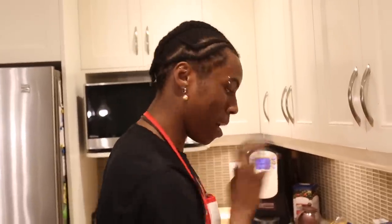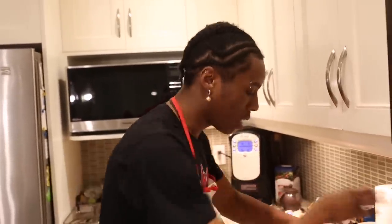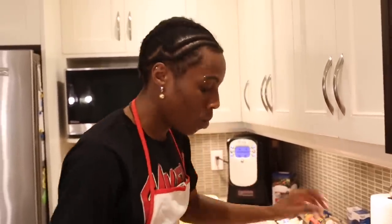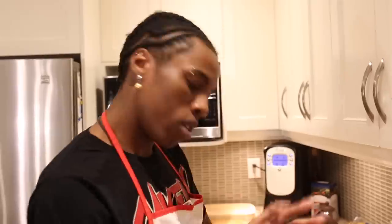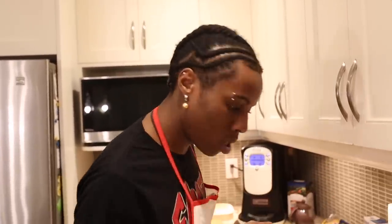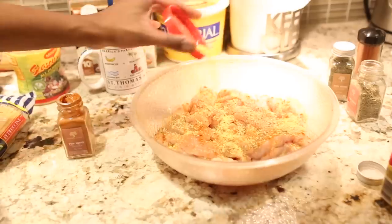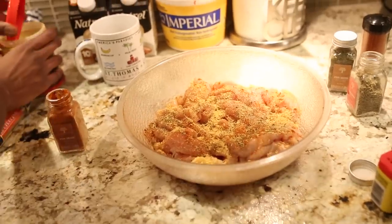I season my things different, you know? The recipe is just like salt and black pepper — I don't do that. We're going a different route. We got some paprika, we got some thyme, we got some Himalayan salt. A little extras — it's a secret. But if you're going to run it up, you're going to get it nice, because I like a little extra flavor in my things.